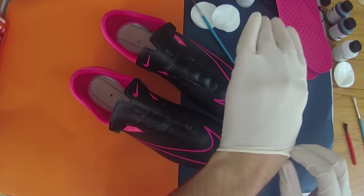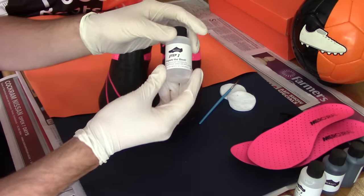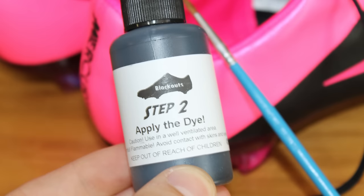Step one: our Blackouts DIY kit came with three different bottles — an acid to take away the factory finish, a black dye to coat the boots, and finally a finish to seal the dye.